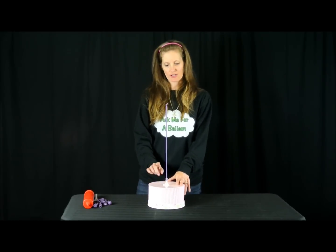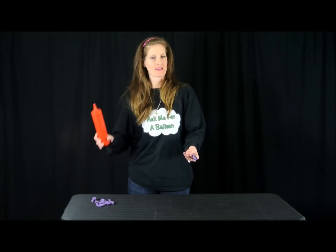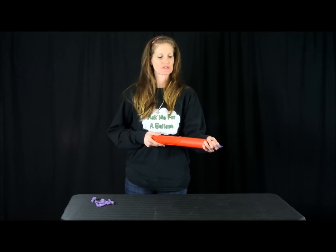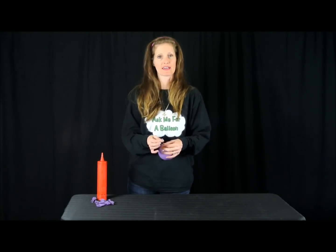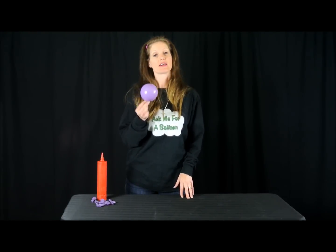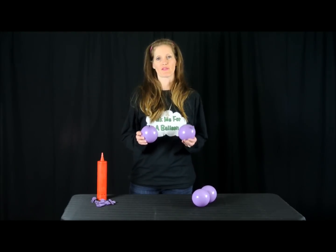You should let the glue dry before you start adding your balloons. Now I'm going to start making the balloons, and I'm using Lilac 5-inch round balloons. I gave it two pumps of air using a single-action Qualitex balloon pump. Now I want to make three more just like this, so I have all four balloons.